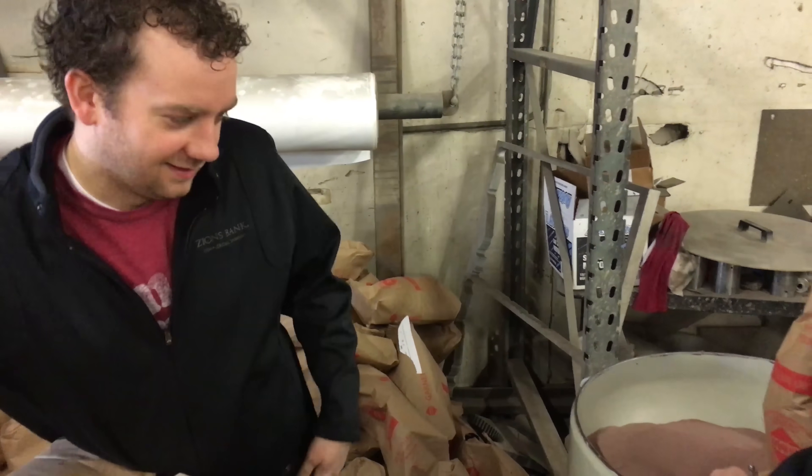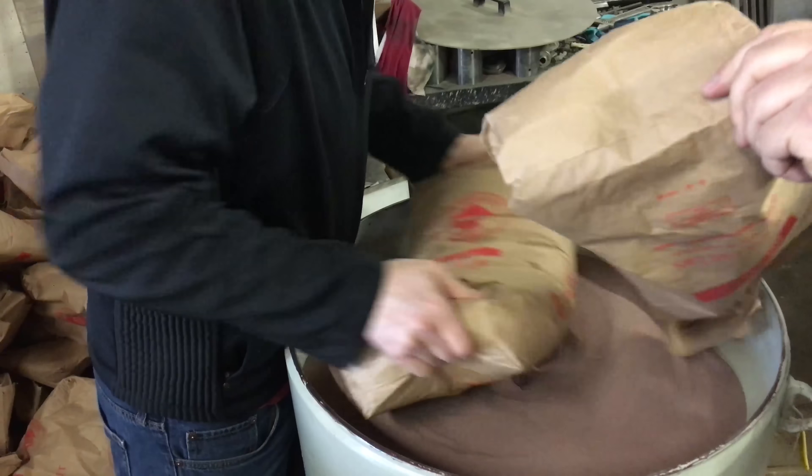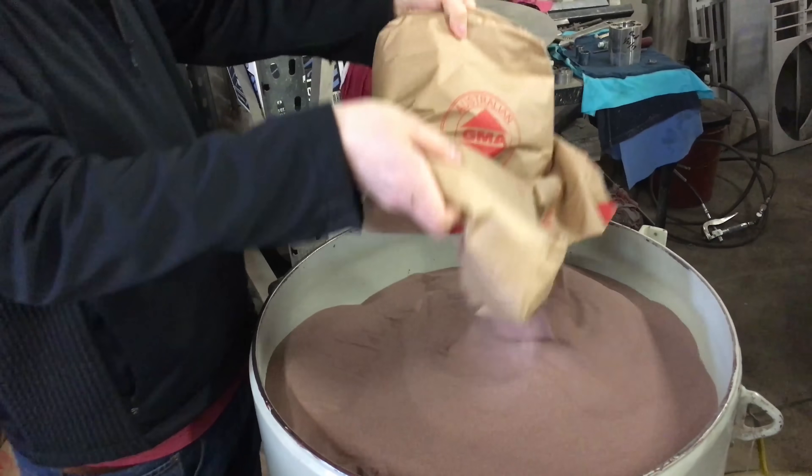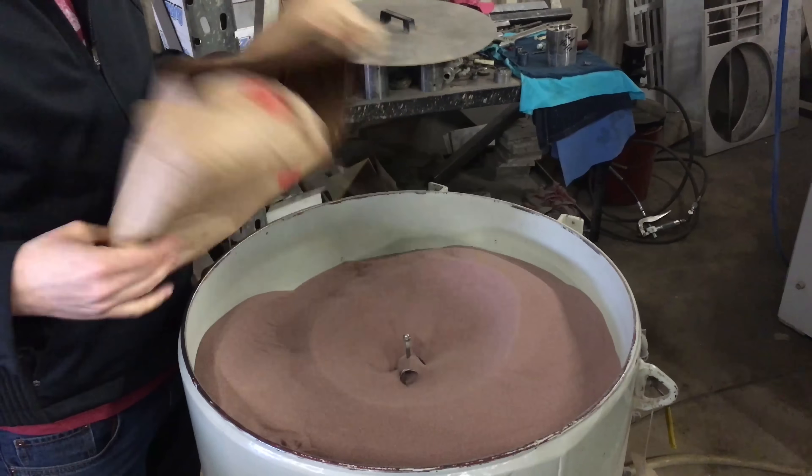First we got to feed the water jet, prepare it for its task of the day. Does it bother people in the comments that we call it sand? Sorry — abrasive.